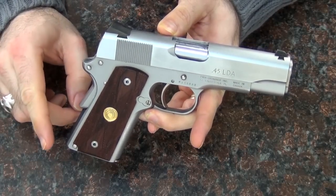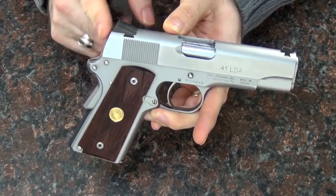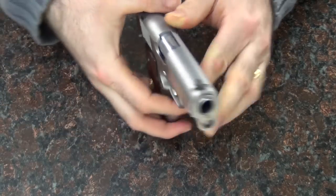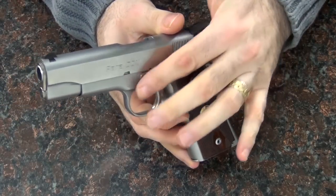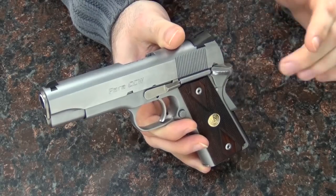What's different about this gun from any other 1911 is there's no hammer here. There's no hammer to be cocked back — you don't carry this cocked and locked. Everything else is pretty much the same. The controls are the same, and there's the same safety here.